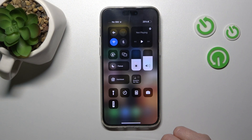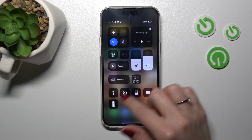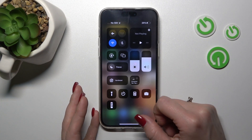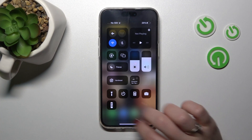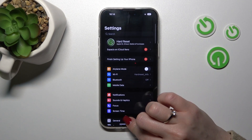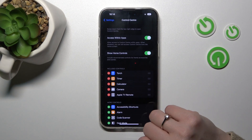Let's first open the Control Center and we can see our current options. If you want to add some options, remove some, or change their positions, we should first open the Settings application and then tap Control Center.